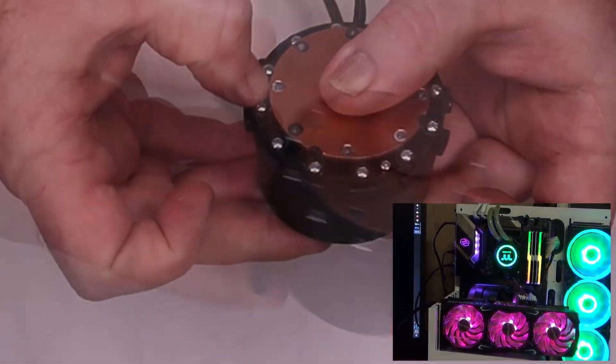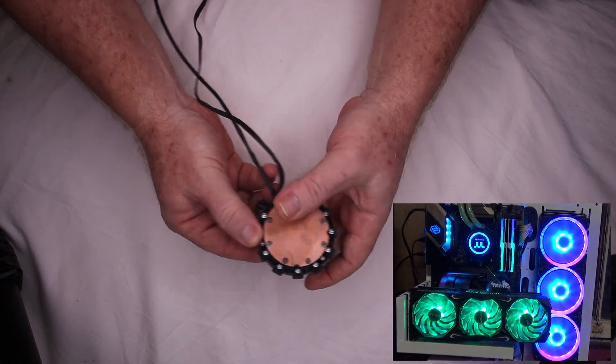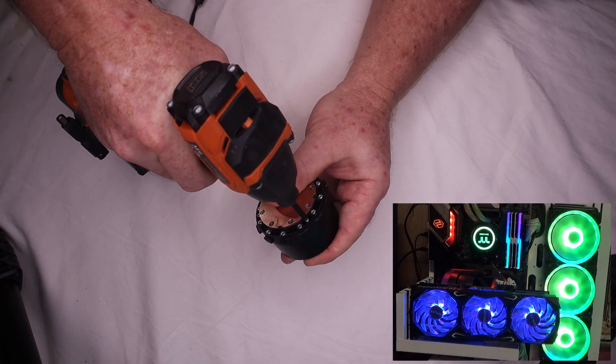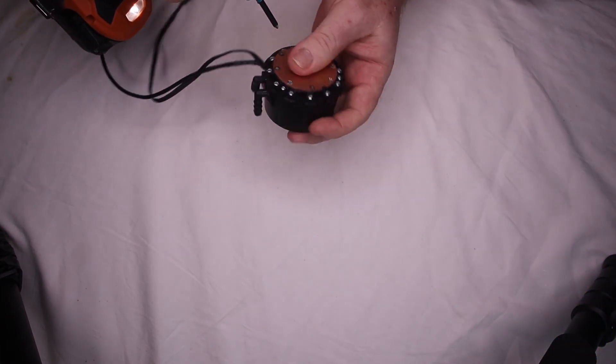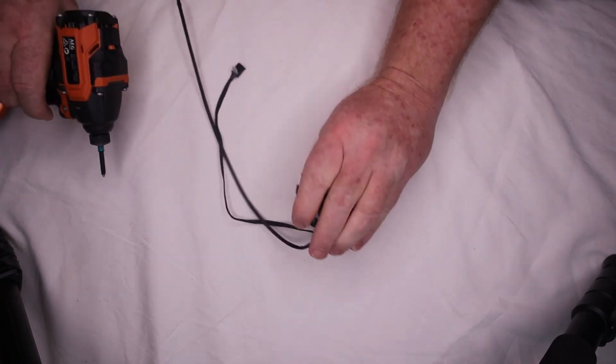I'm going to tear it down here and I've got some Sikaflex — we'll see if I can repair it. Sikaflex, for anyone that doesn't know, is a sort of gasket sealer, basically a fancy type of silicone. It's expensive as all hell but it's usually worth it.